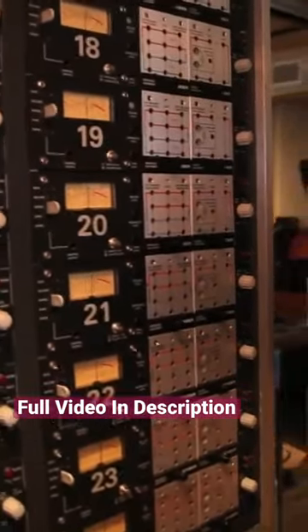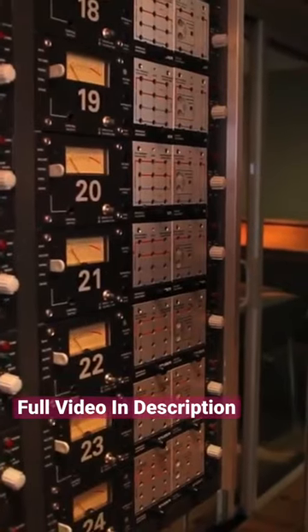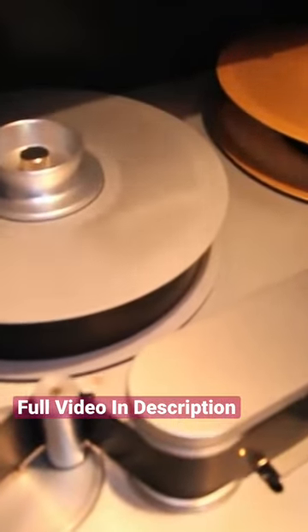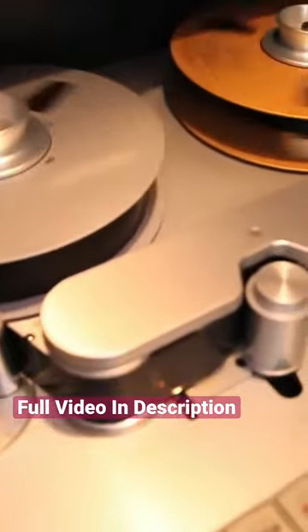Part of the reason we got this machine is the nostalgia — this is how they were made. You had to record everything on two-inch tape, and you had to be strong enough to lug those things around. That's why these are for the laptop generation.